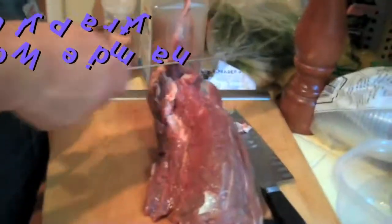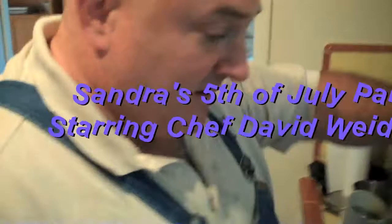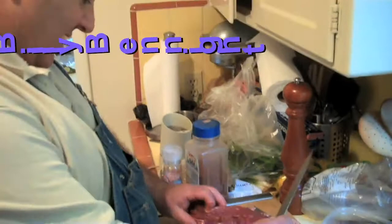What I'm going to do is take the silver skin off. You're taking the silver skin off? Yeah, this is not a good thing. You don't want to eat this. I mean you could, but I wouldn't. Because it's a little chewy? Yeah. A little sinewy? Yeah.